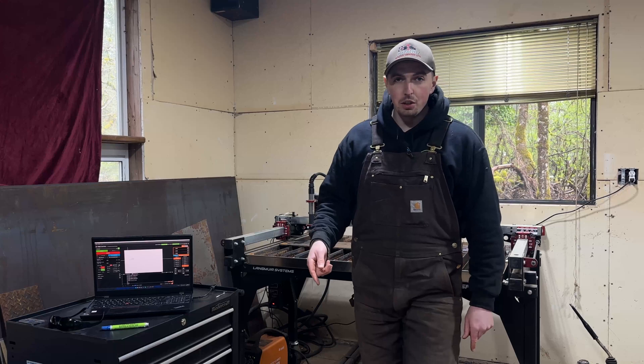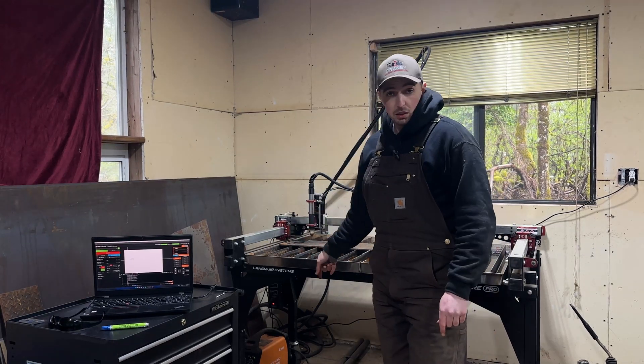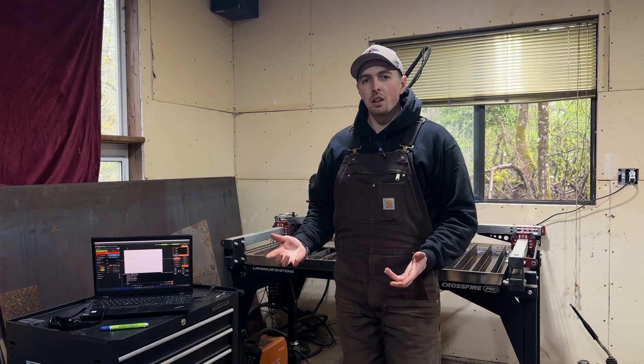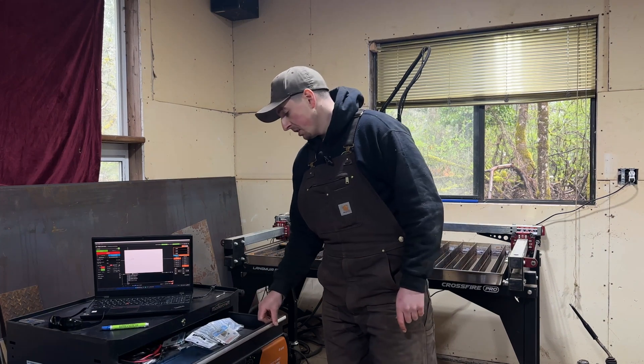When we bought this table, we chose to go with the Razor Weld Cut 45 plasma cutter. I think it's a pretty close knockoff to the Hypertherm 45, and we're actually able to use Hypertherm tips in it.